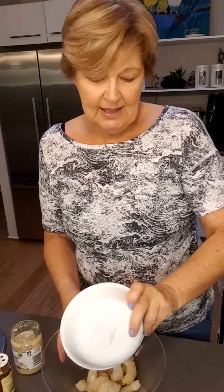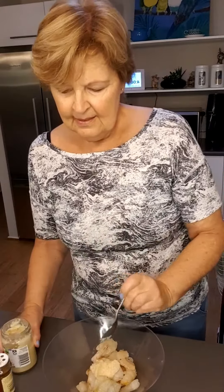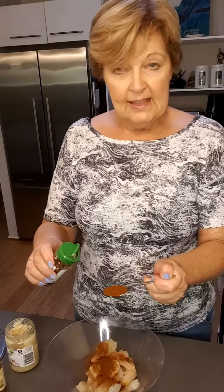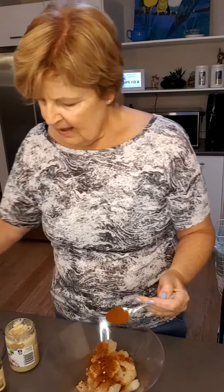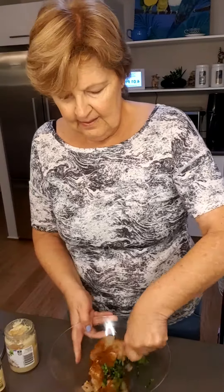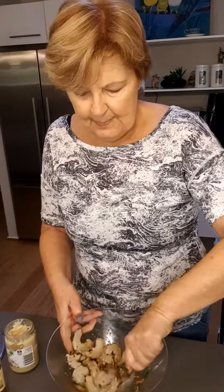Here I have about 500 grams of peeled and deveined prawns. I'm going to add two teaspoons of garlic, one teaspoon of paprika, quarter of a teaspoon of chili flakes, and one tablespoon of parsley. I'm just going to mix that around and get all those beautiful flavors.